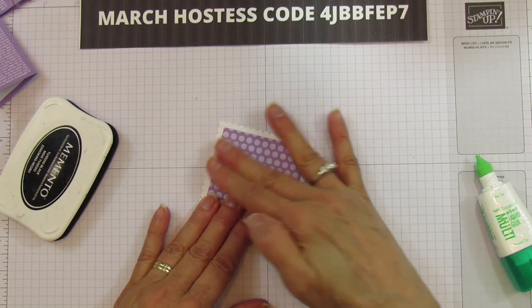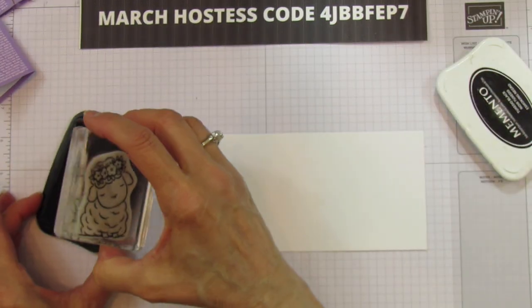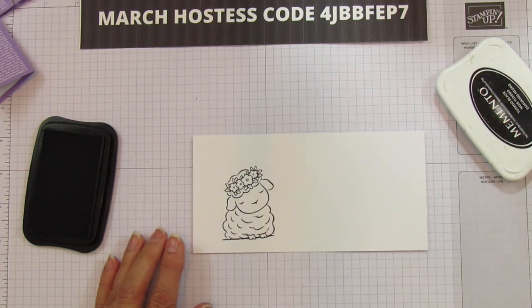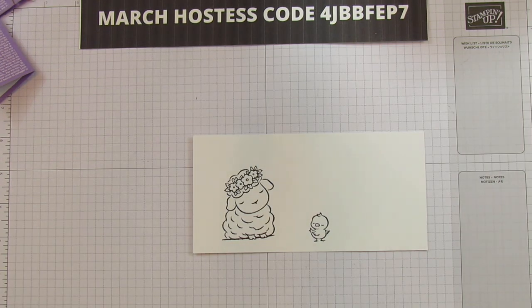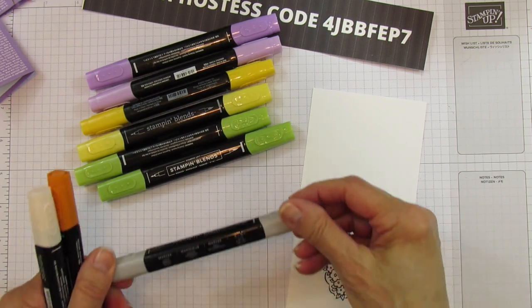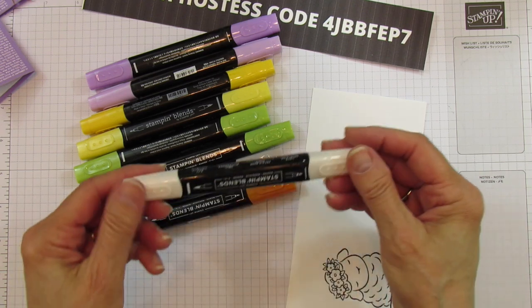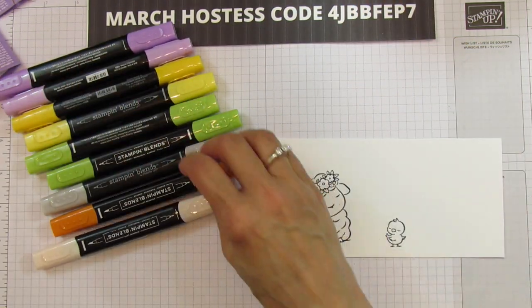The butterfly is super quick and easy. Let's mat that and set it aside. Now let's stamp our little lamb and little chick — they're so cute! I'll speed through the fussy cutting. For coloring: I'm using light and dark Highland Heather, light and dark Daffodil Delight, light and dark Granny Apple Green, light Smoky Slate for the lamb, dark Pumpkin Pie for the duck's beak, and light Petal Pink for his cheeks.